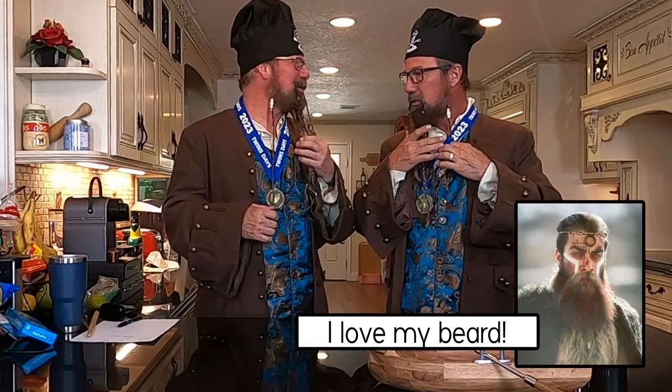Hi, I'm Skinny King. I'm Pirate Kev. Welcome to Brothers Bistro. We got an episode in for you today. What do you think of the beers, buddy? I like it. Well, we should keep them permanent.